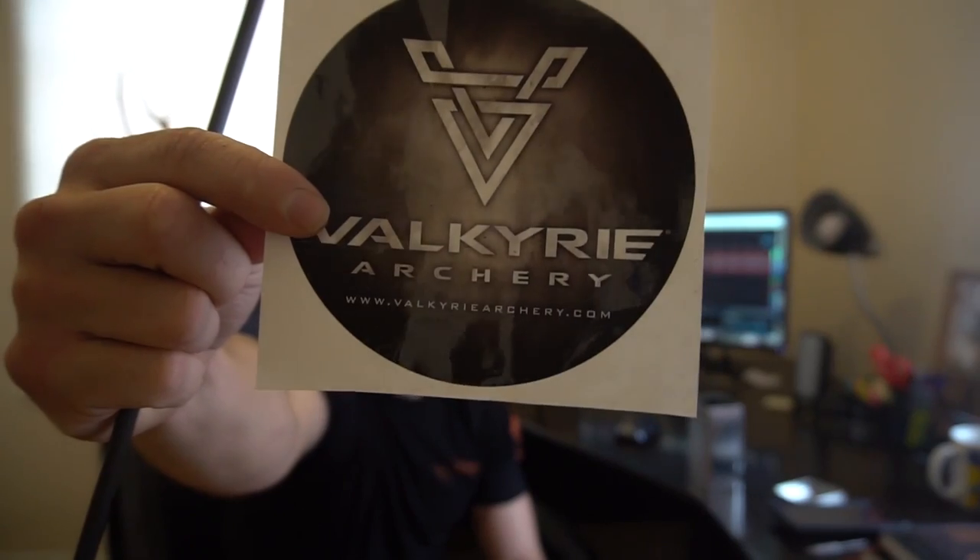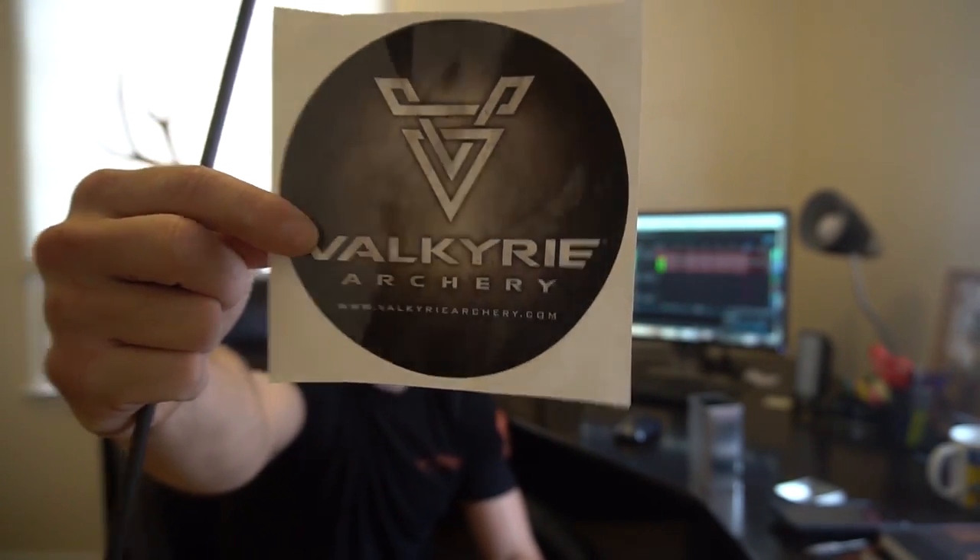So if you're tired of mediocre and settling for less than the best and less than what you deserve, give Brent Hahn a call or go to his website, www.ValkyrieArchery.com — spelled V-A-L-K-Y-R-I-E-Archery.com.